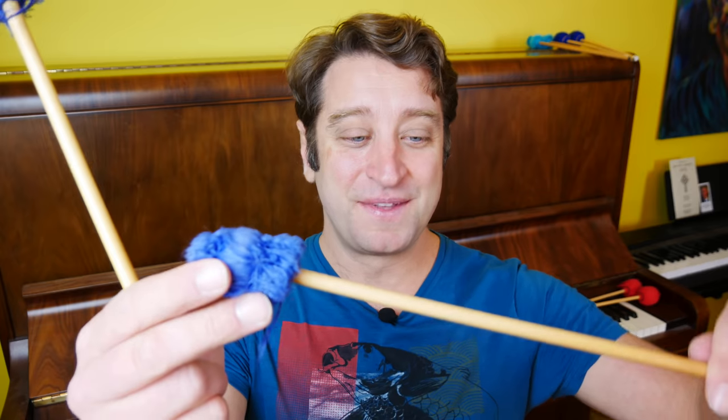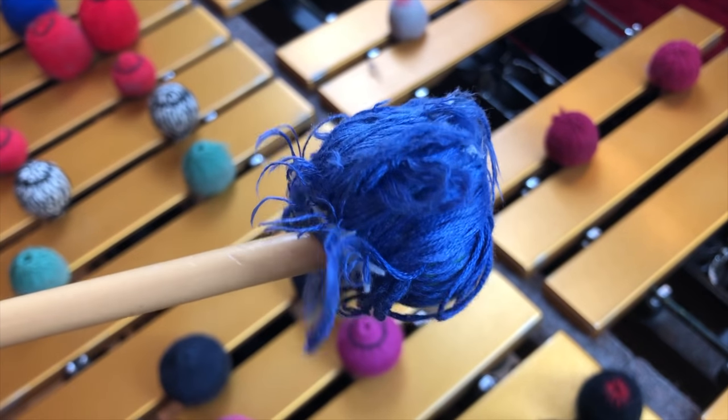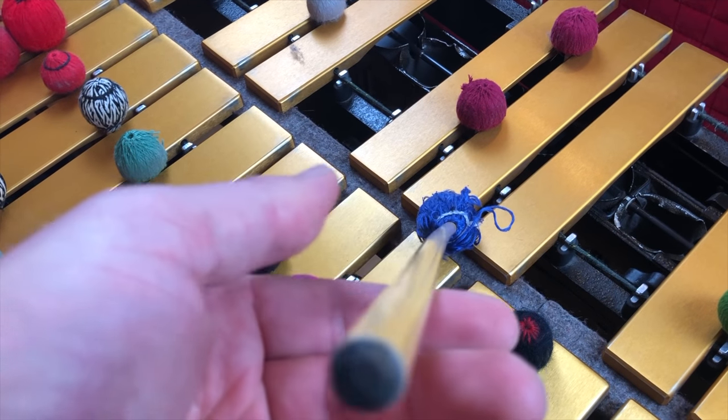These are a great set of mallets, but you can clearly see the problem. This is the Mike Balter 23R. Of all the Balter mallets, these are my favorites. They get a good fundamental from the low end of the vibraphone and they're not so hard that you just get all that shrill overtone. But the problem is I've had so many pairs over the last 18 years and all of them look like this — the yarn falls apart and it doesn't take very long. I'm playing with bands that have drummers. I have other mallets that don't fall apart like this, but these just do. I love them and will keep buying them, but it would be great if they could last more than about three months.